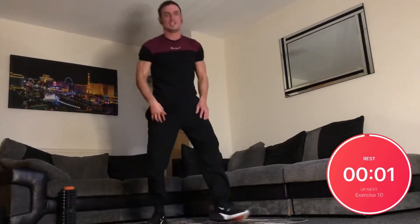Let's go for some pulsing squats. We're going to dip down, bounce the movement, and jump up.